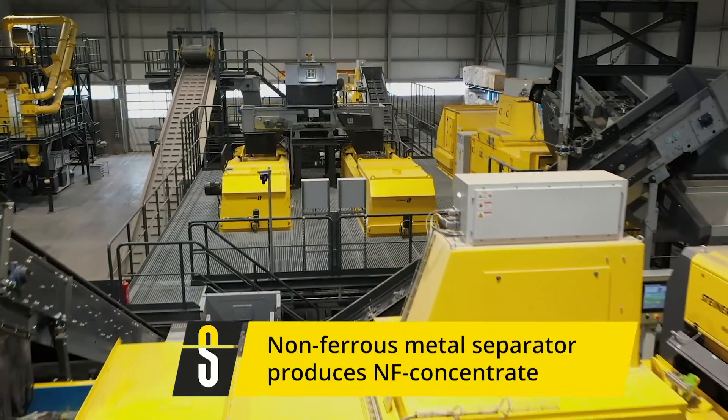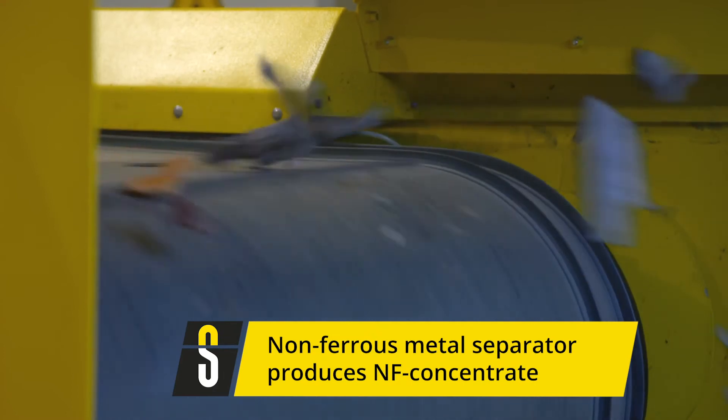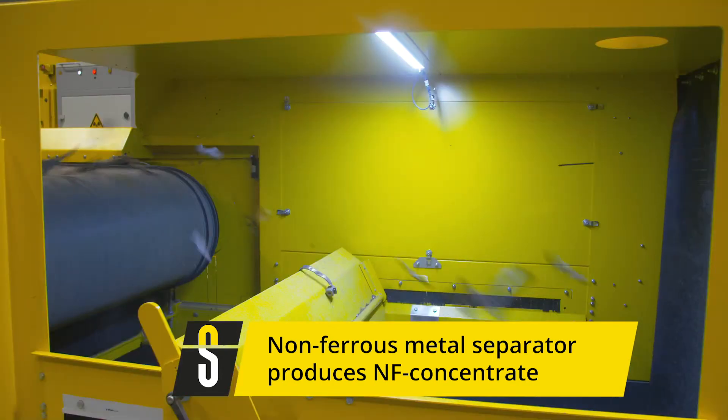After the ferrous removal, a lot of input materials are subject to a non-ferrous metal separation step. For this, we use non-ferrous separators, also called eddy current separators.